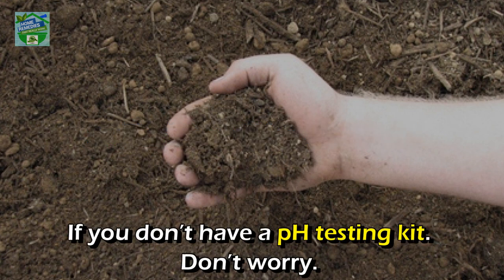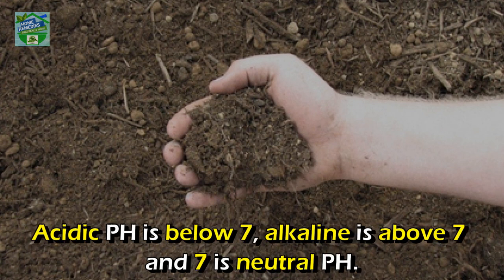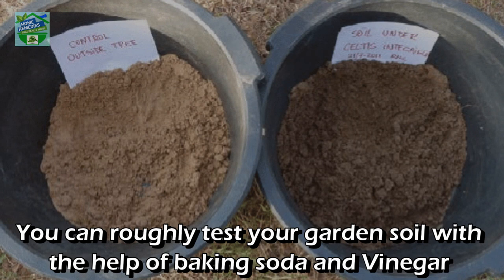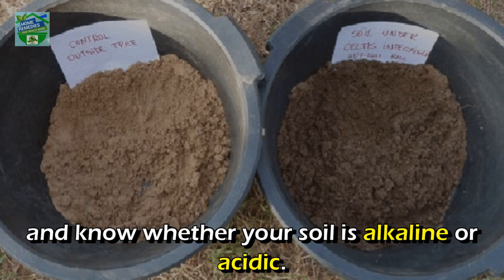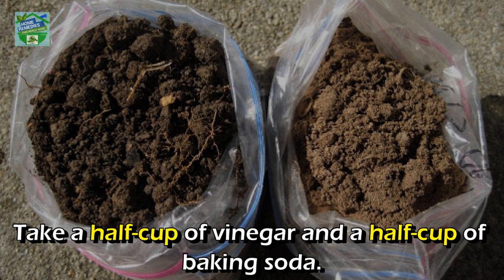Number one: to test the soil pH. If you don't have a pH testing kit, don't worry — this is simple school chemistry, an acid and base reaction. Acidic pH is below seven, alkaline is above seven, and seven is neutral. You can roughly test your garden soil with baking soda and vinegar to know whether your soil is alkaline or acidic.